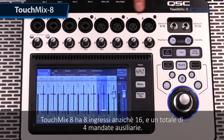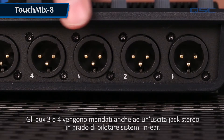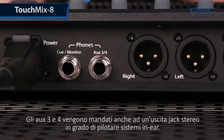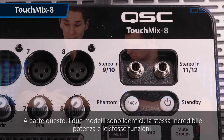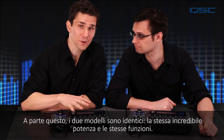The TouchMix 8 has eight inputs instead of 16 and four total auxiliary sends. Aux sends three and four also feed a stereo quarter inch output capable of driving wired in-ear monitors. Like the TouchMix 16, there are two additional stereo inputs. Other than that, these two models are the same — same incredible power and function.